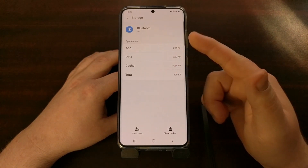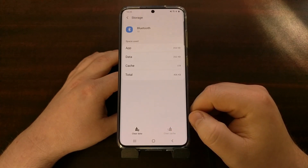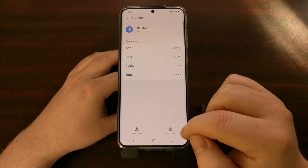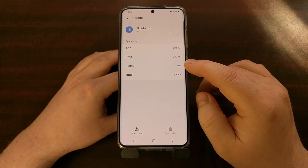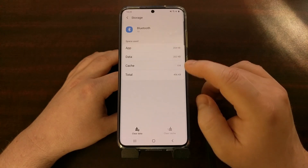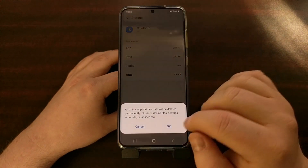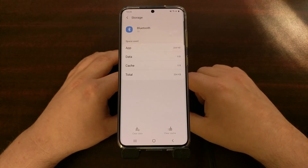Once we get to the Storage section of the Bluetooth system app, we're going to tap on the 'Clear Cache' button at the bottom, and then tap on 'Clear Data.' Once we tap 'Clear Cache,' the file size amount for the cache resets to zero, and when we clear data, you'll see the data section reset to zero as well.